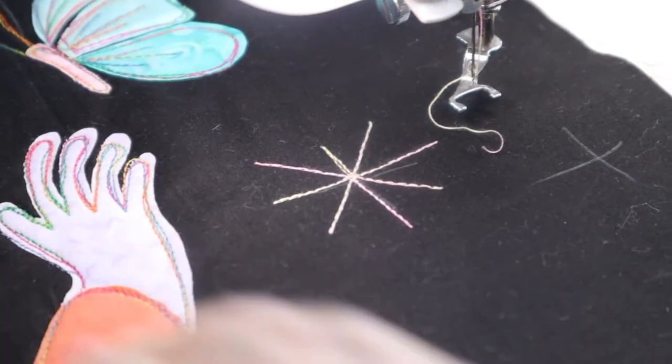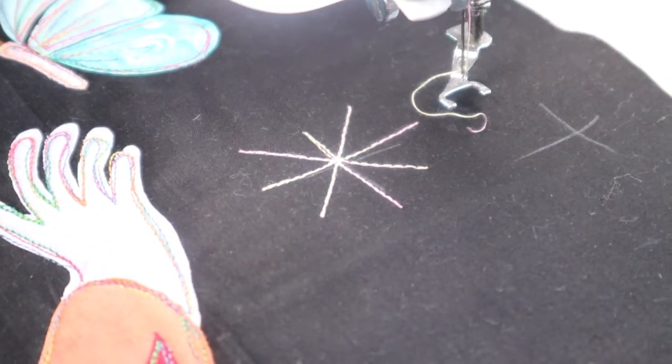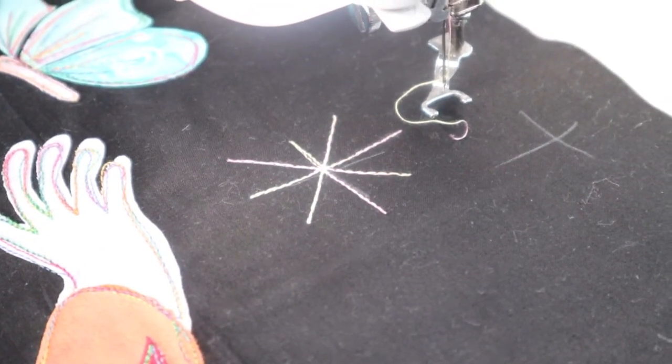And there's my twinkling star. You can actually do this with your walking foot if you want to, and I'm just going to continue on now stitching my twinkling stars.